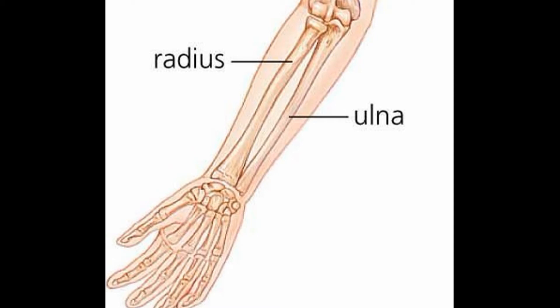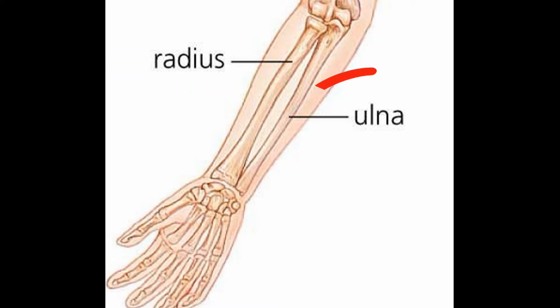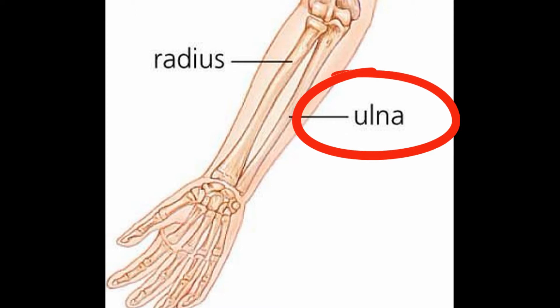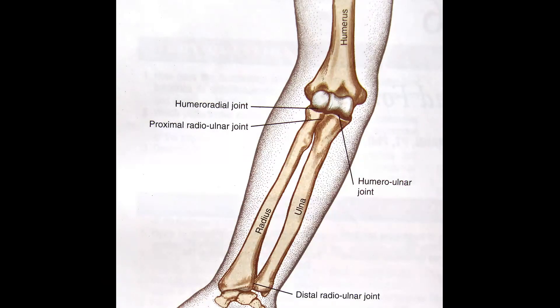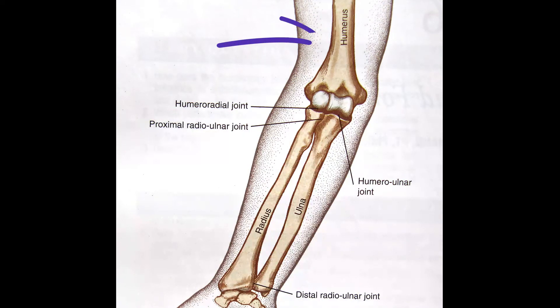Starting with the bones as usual: you've got the radius on the medial aspect and then you've got the ulna on the lateral aspect. You've got two joints between both bones — you've got the proximal and the distal radio-ulnar joints. On top you've got the humerus, so you've got the humero-ulnar joint, and below these bones you've got the wrist bones or the carpals — the radiocarpal joints.